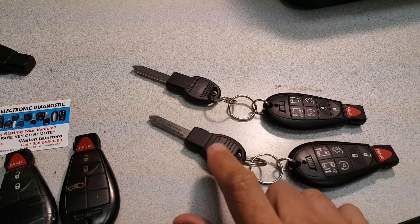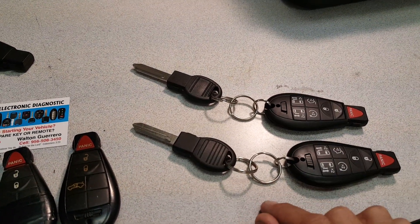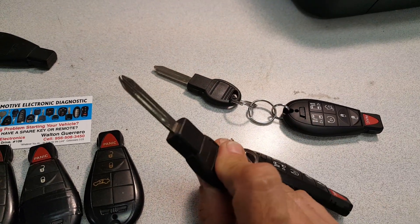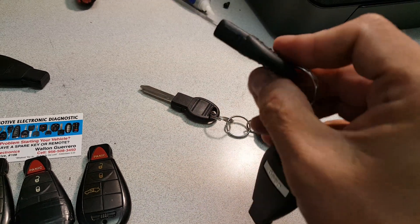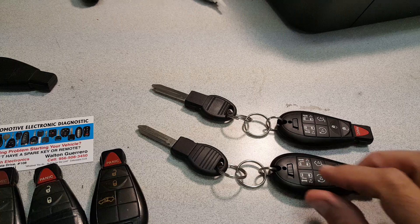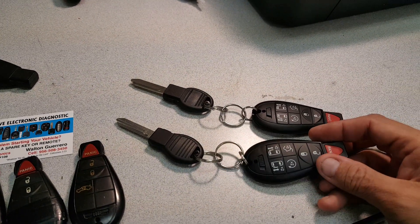So my advice for many years has been to use it like this: you have the emergency or valet key and your fabric remote. You start the car every day with this key, and ideally don't have anything else adding too much weight. Then you use the fabric remote only as a remote.